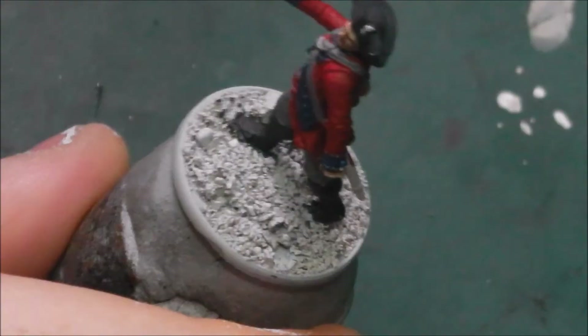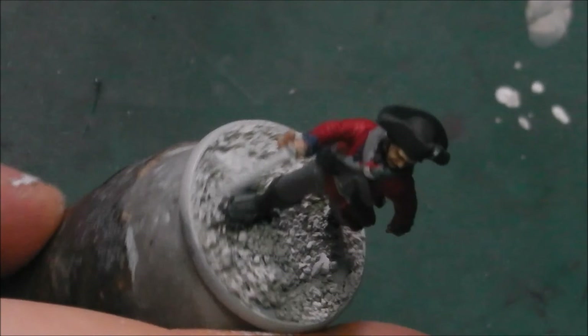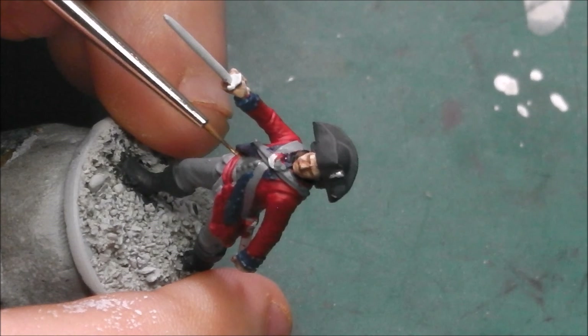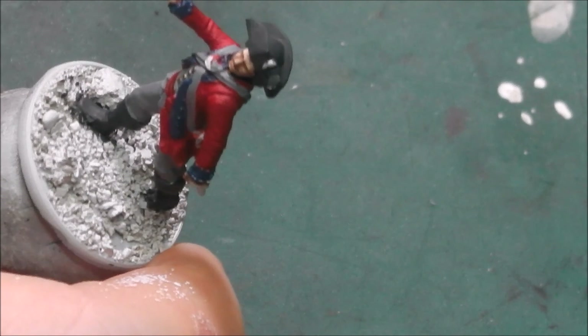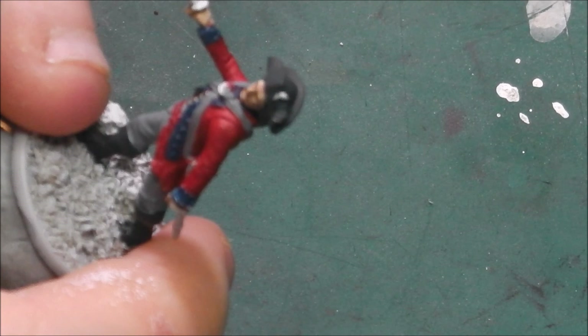Now we are going to base the golds for both the crossguard and hilt of his sword and his buttons, and for that I will be using Vallejo Game Colour Brassy Brass as my base colour. I will be using a rather fine tip brush, and once again I have thinned down my paint mixture with a drop or two of water. This colour is going to go on these buttons — there are quite a few of them so take your time. Then we are going to move up onto the hilt of the sword and the multiple buttons that run down the side of his jacket.